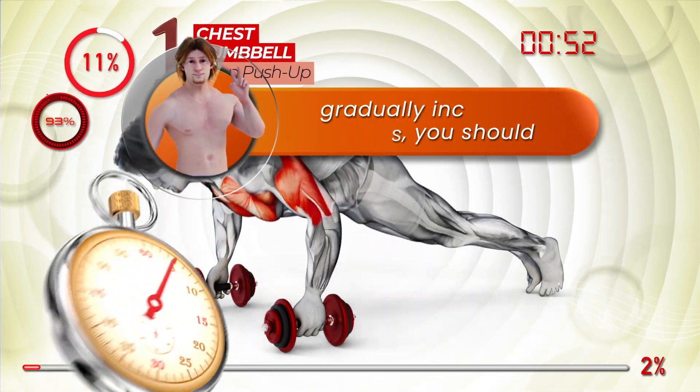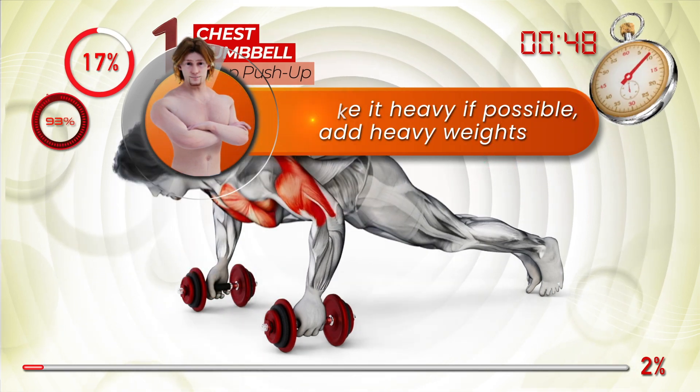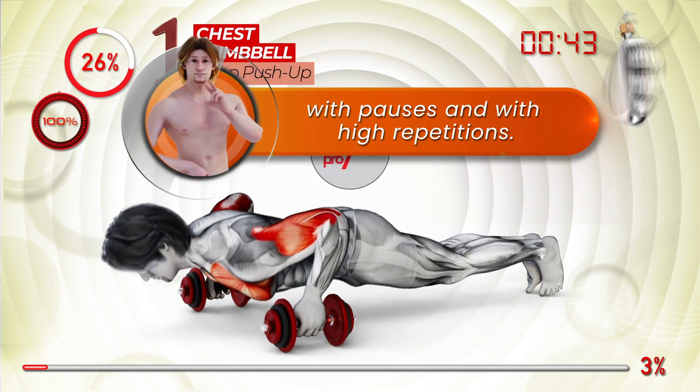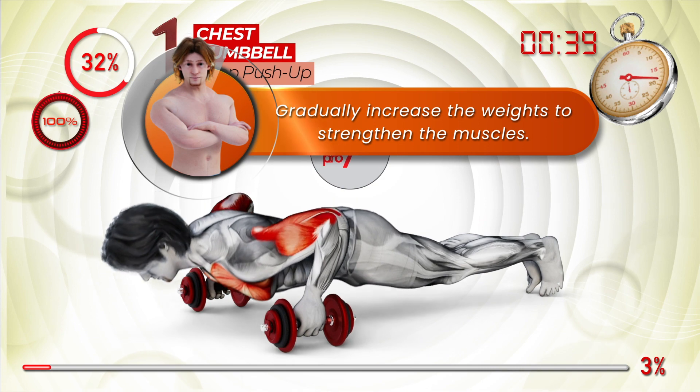In order to bulk up the muscles you should gradually increase the weights. To make it heavy, if possible add heavy weights, and if it is not possible you can do the movements at low speed with pauses and with high repetitions. Gradually increase the weights to strengthen the muscles.